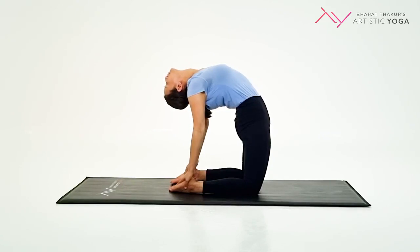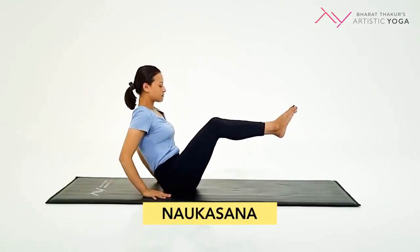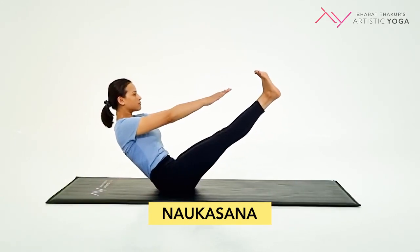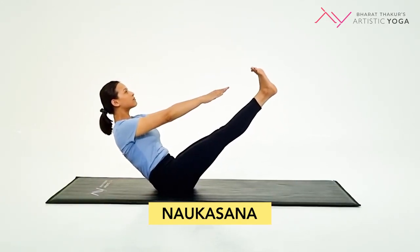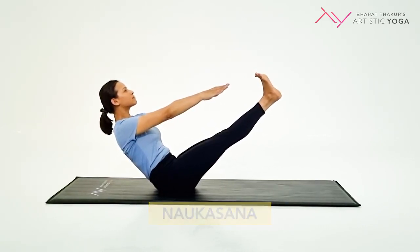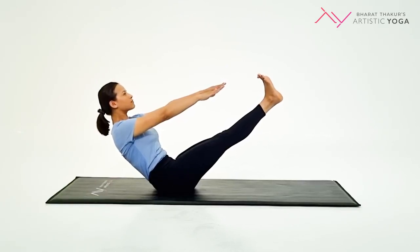Sit on your legs and bend forward to relax your lower back. The last one on the list is Naukasana, or the boat pose. Roll onto your tailbone. Slowly raise both your legs off the ground, straighten your hands ahead of you, and look straight ahead. Engage your core muscles and exhale deeply, tightening the abdominal muscles.